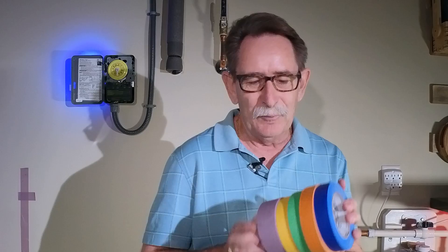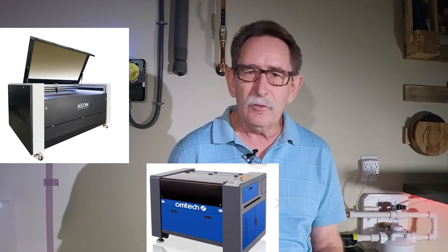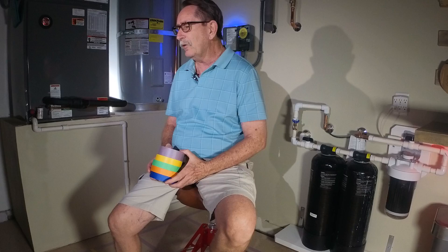Hello everybody, George Kenner. If you're one of my subscribers, you know why I bought all these multi-roll color tape. What I'm going to do is buy a class one CO2 laser. I wanted to get the dimensional sizes of each of the machines I was considering and put them down on the floor.